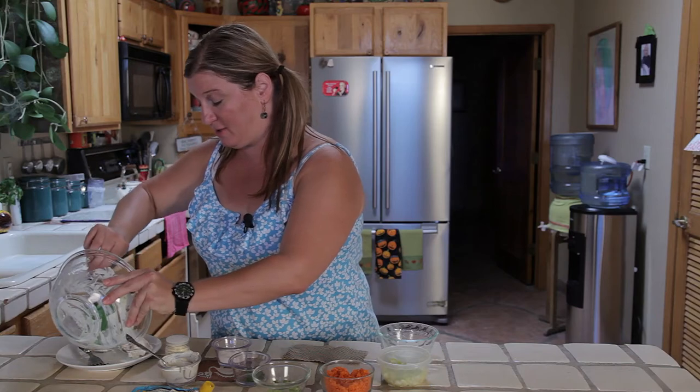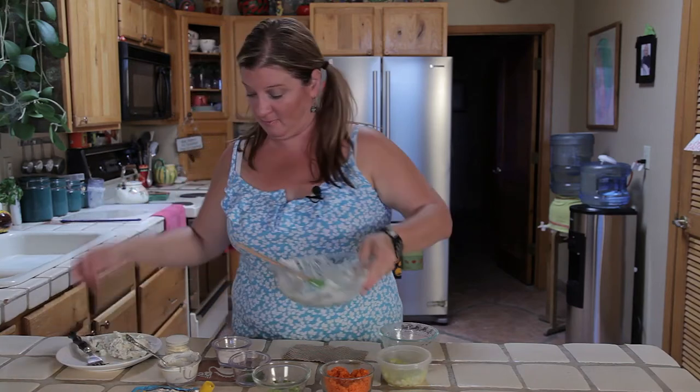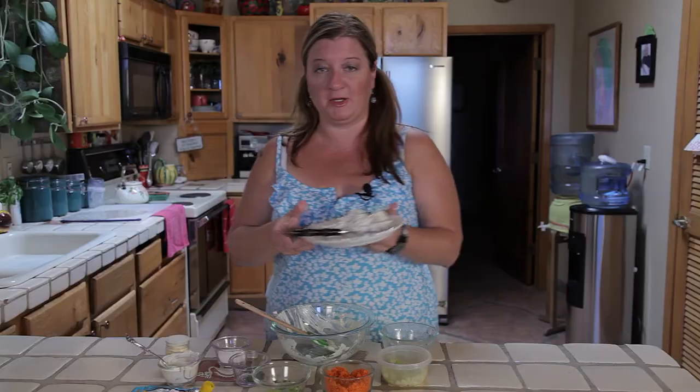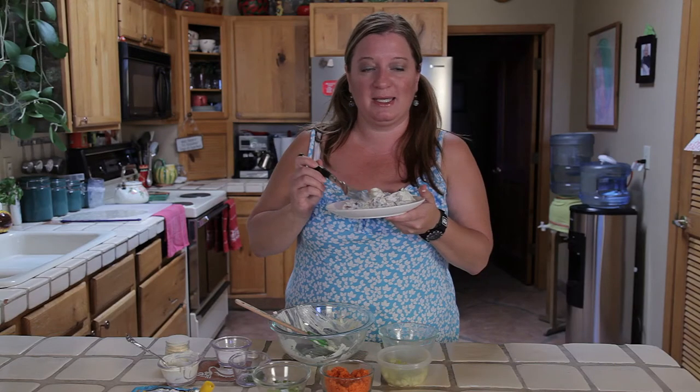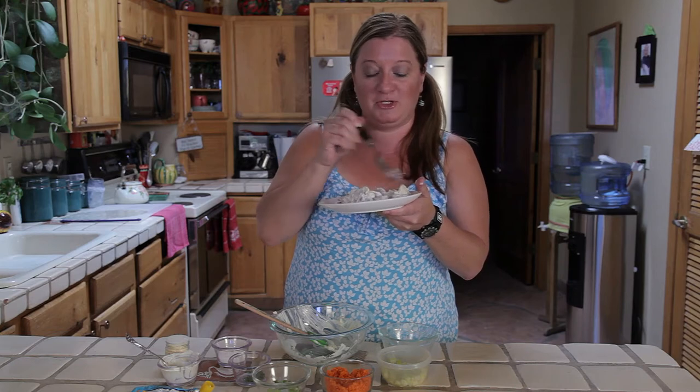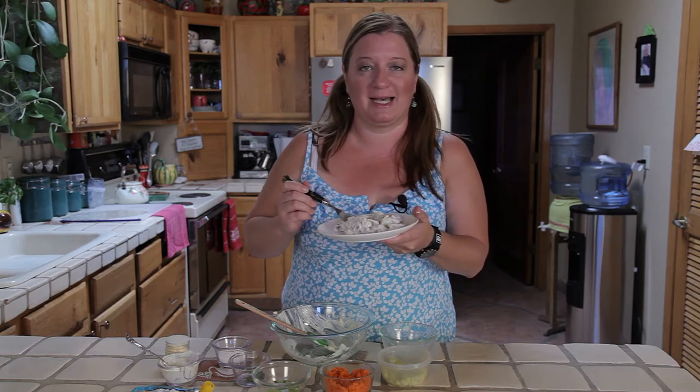I'm going to go ahead and serve this on this dish here. And there you have it, Scandinavian potato salad. Thanks for joining me. For more information, you can go to my website, ChefAmy.com.